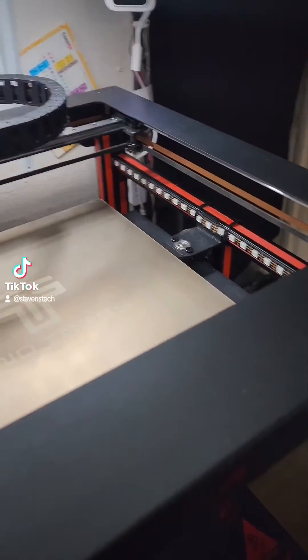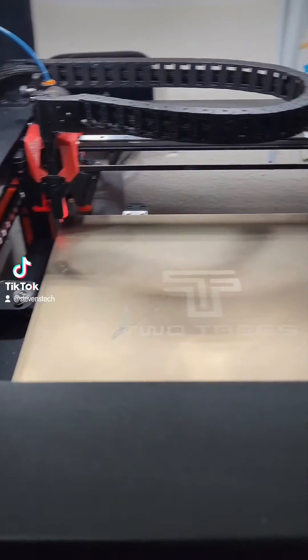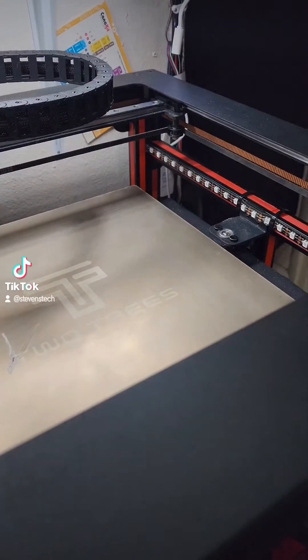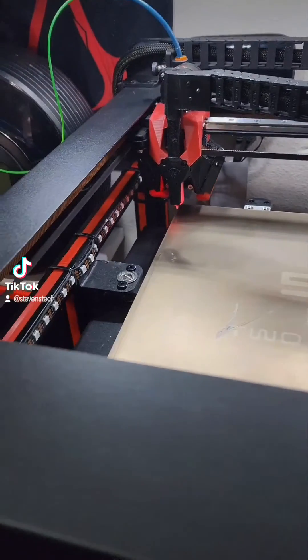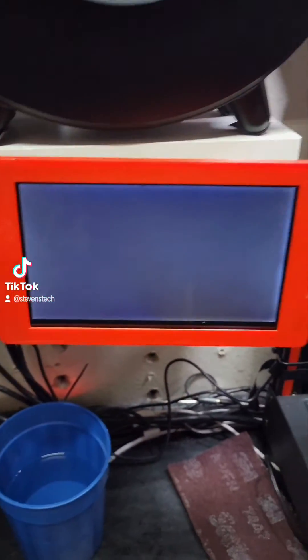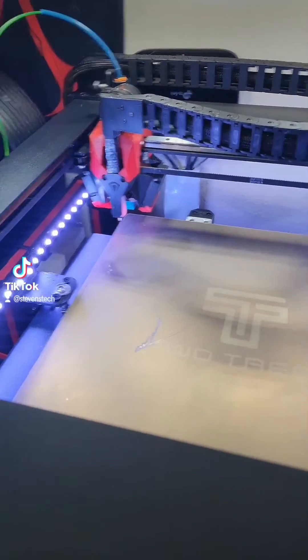What's up guys, so here is my Two Trees SP5 and I'm just going to show you it here for a second. I just powered the printer on and I am running Klipper, so it'll take a second.